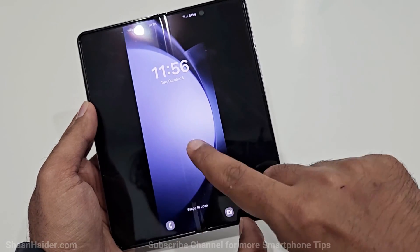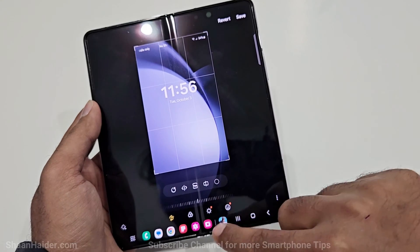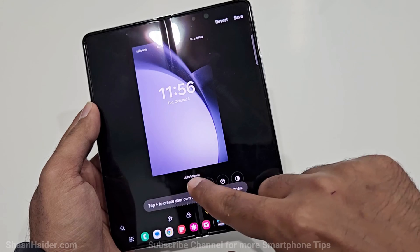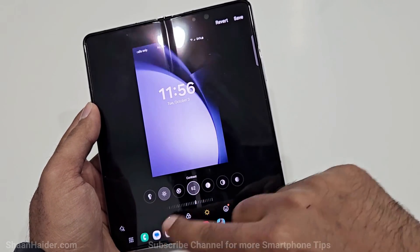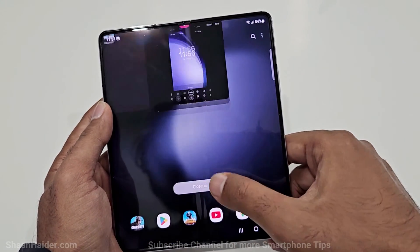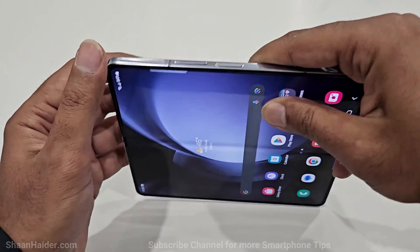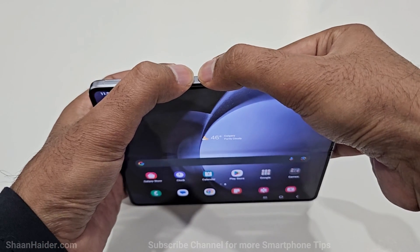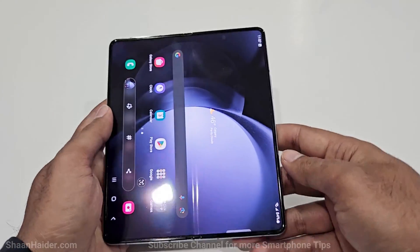The screenshot is an image you can customize in all kinds of ways — you can crop it, add filters, and make various edits just like any other image on your Samsung Galaxy Z Fold 5. So that is method number one: press and hold the power key and volume down key together and the screenshot will be captured.